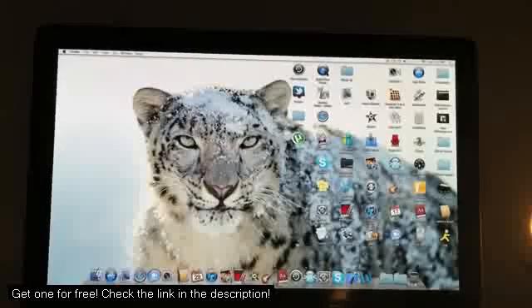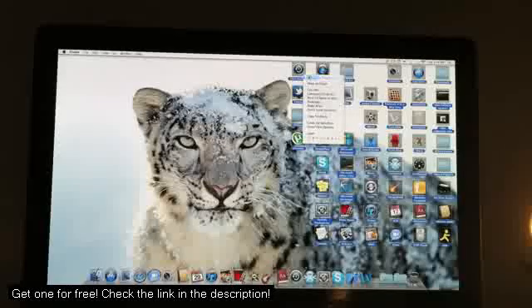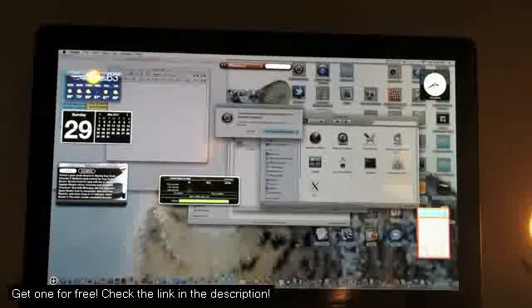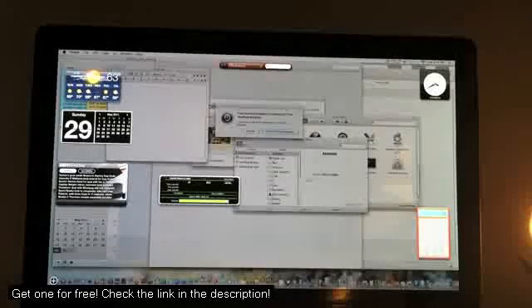We're going to do a simple stress test and open up every application that I currently own on my computer. After this, to really stress the performance, we're going to go to YouTube, go to an HD video, and see how well that HD video plays right after every single application is opened up on my desktop.